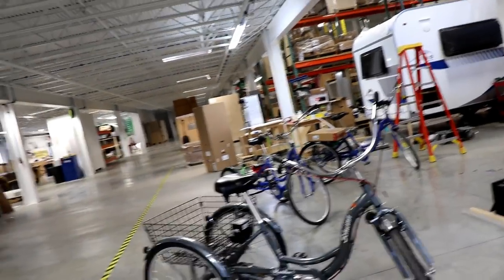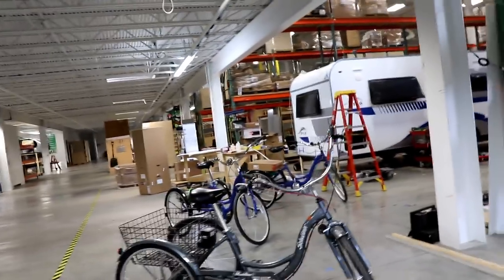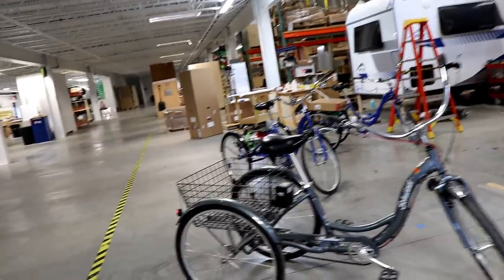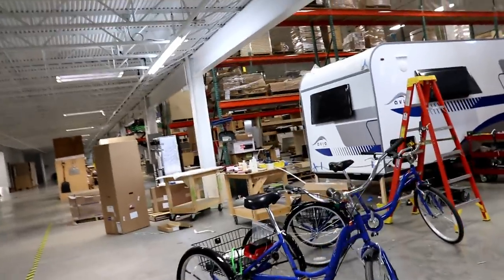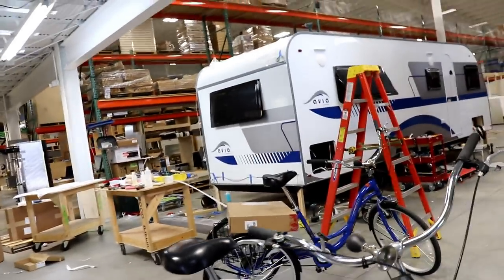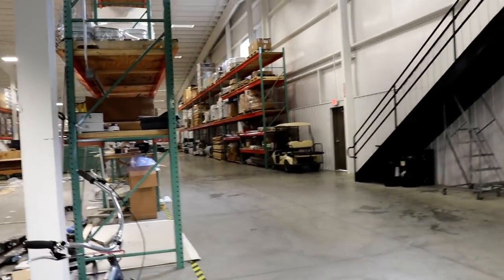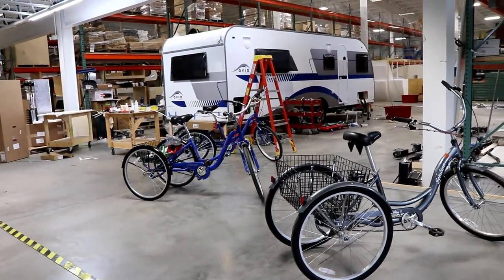One might ask how they get parts from one end of the plant to the other. They have a couple of ways — one is these bikes with a little battery pack on them. Some have a manual horn and some have a battery-operated horn, so if there are people in the way, they can let them know they're coming. Of course they also have golf carts riding through here, but I've been watching a few of them driving these bikes around — it's pretty cool.